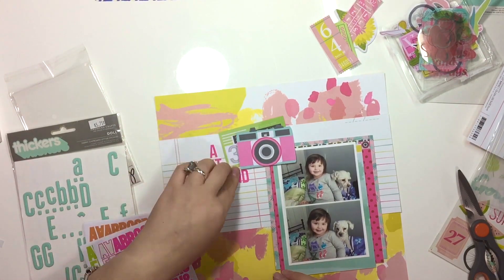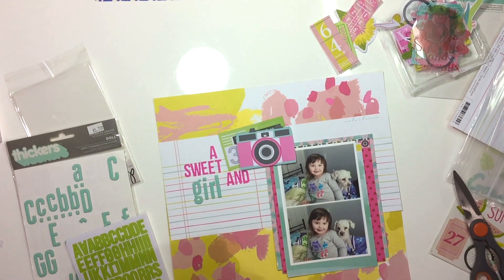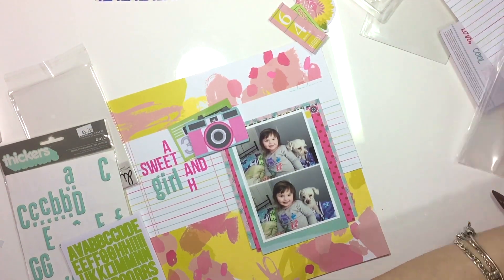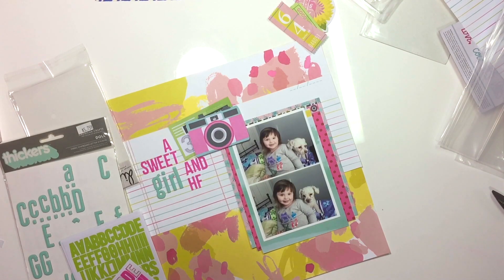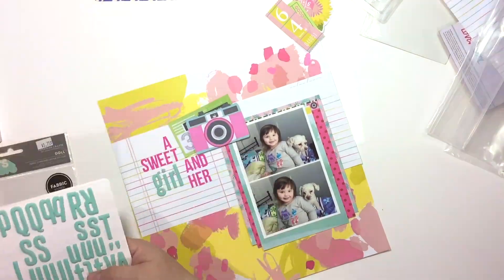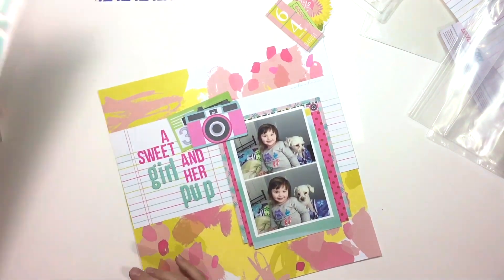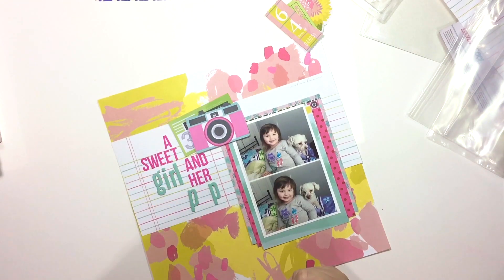I'm placing down my letter stickers. At one point I had run out of a certain letter in the hot pink, so I had to improvise and create my own letter — I think it's the E. I use an F and a capital I to create an extra E. You can't tell at all because the color is exactly the same and it just goes well together. So I'm gluing everything down and the title is 'A Sweet Girl and Her Pup.'